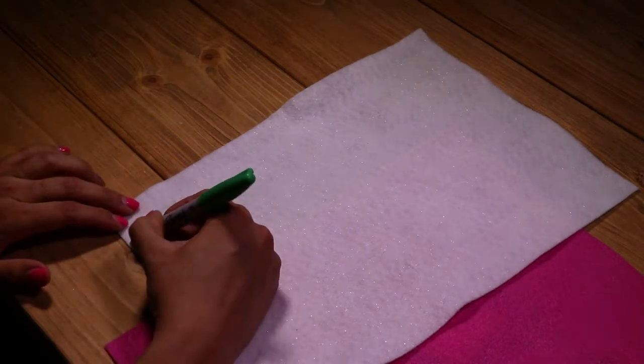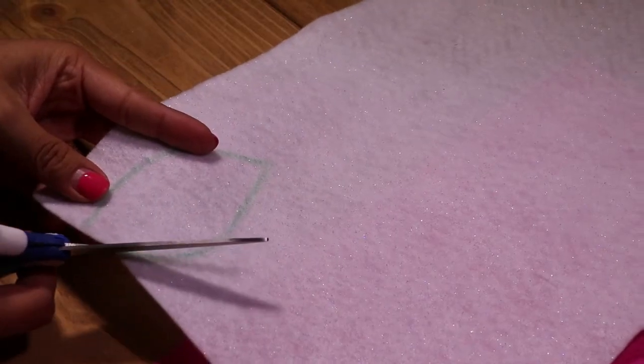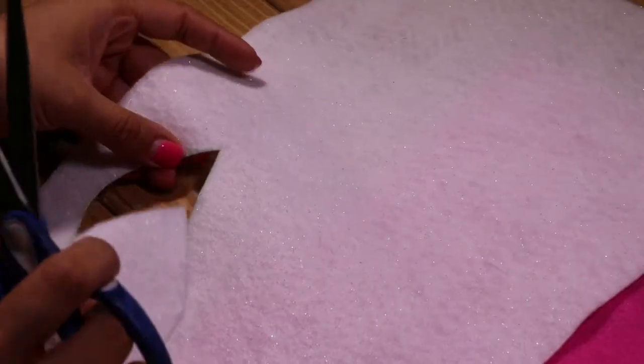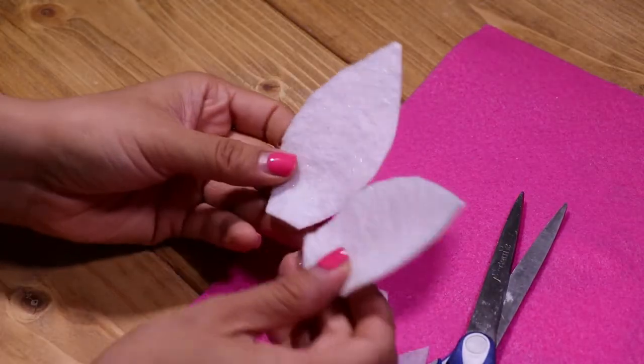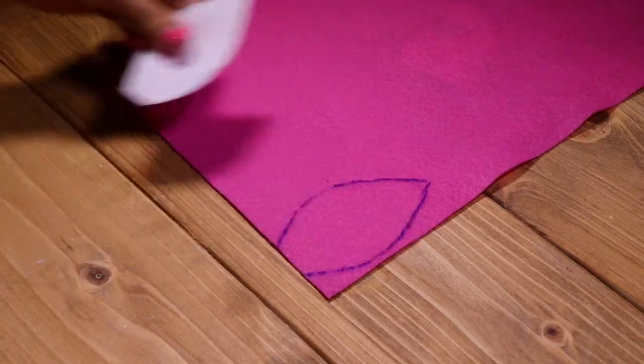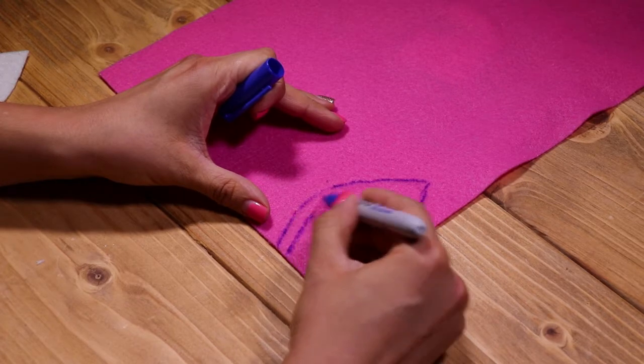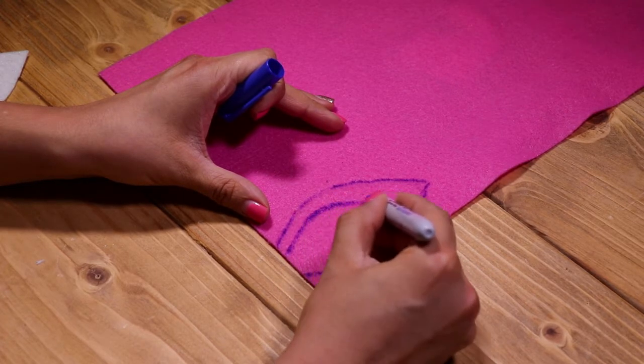Let's get started. The first thing I did is trace my bunny ears on the white felt and then cut them out. Next, I traced out a white bunny ear on the pink felt because doing that helped me figure out the size I wanted for the inner ear.